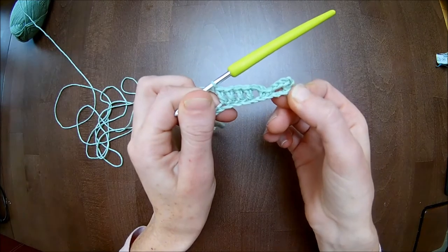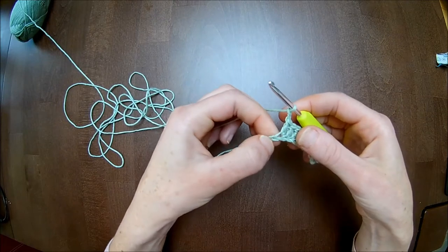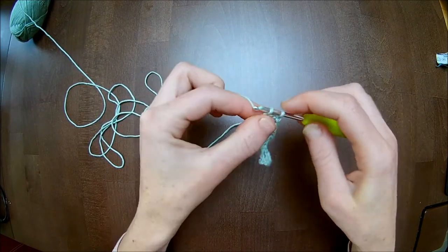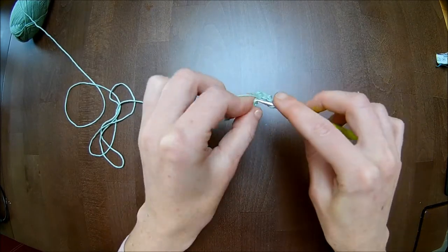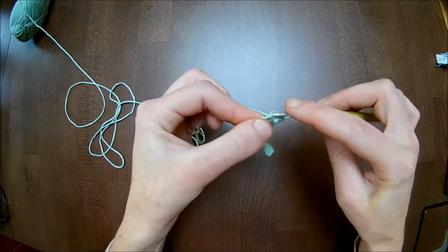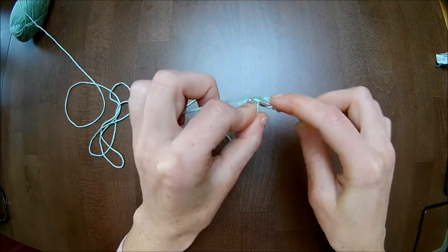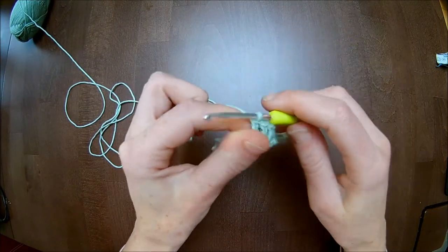This is how it looks right now. Chain two. This is the repeating row for now: skip one stitch and in the next two you make one single crochet. Chain two. Skip a stitch and then in the next four you will make one double crochet: one, two, three, and four.